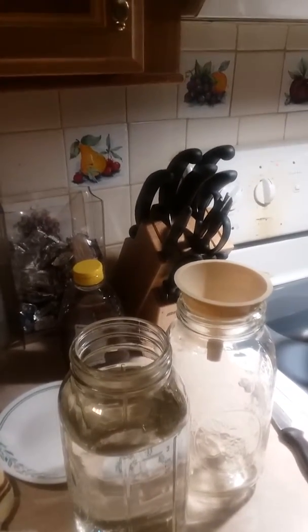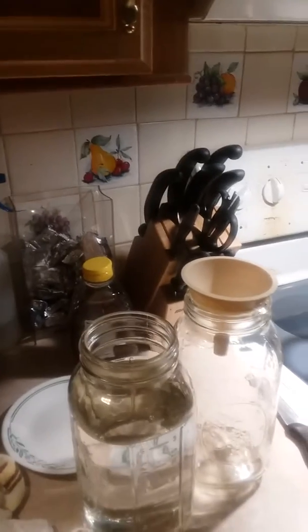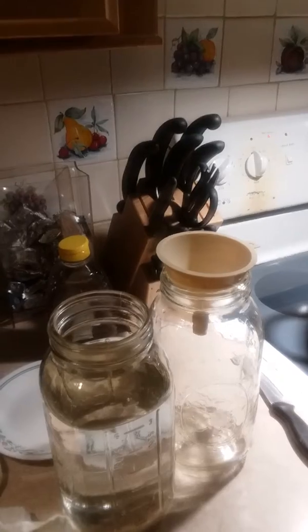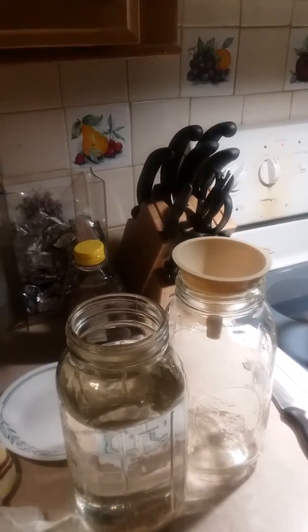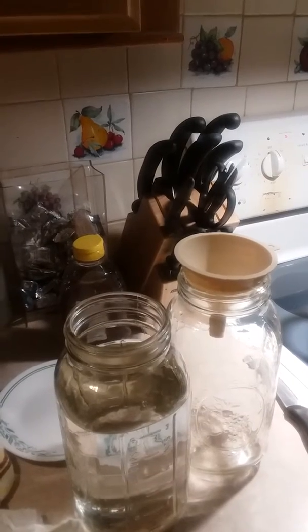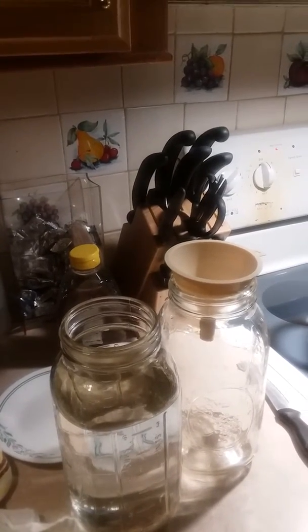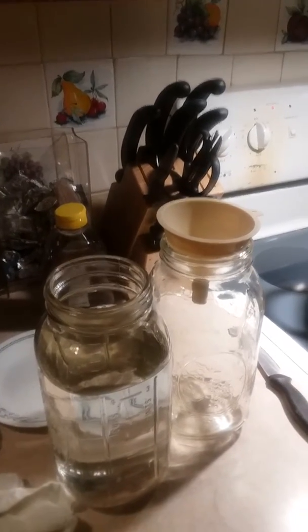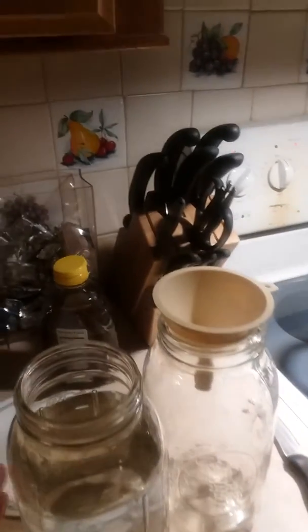Hello everybody, I just wanted to share this cheap and easy way to vortex your water. Vortexing your water helps to revitalize it and give it life, so you want to create a vortex. A funnel and some jars is all you really need.